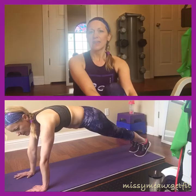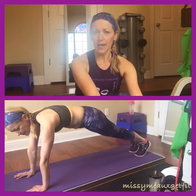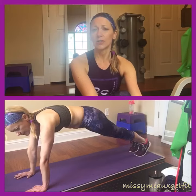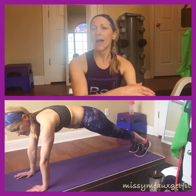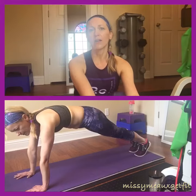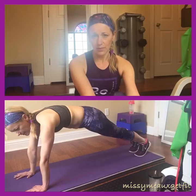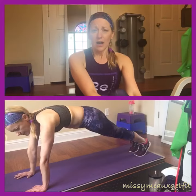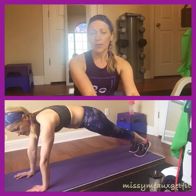Then we're gonna go into a full plank position and that's where I want you to do your crossovers — a knee to the opposite elbow. Do that 10 times, then hold your plank for 15 seconds, then do it another 10 times, leading with the opposite leg.